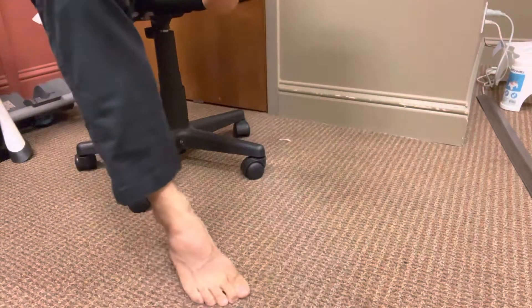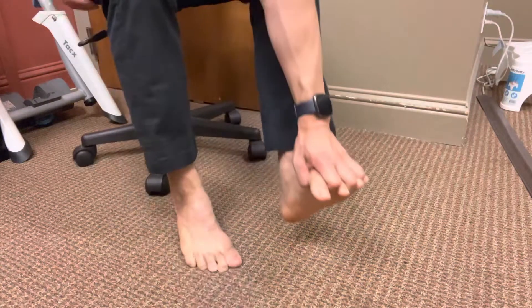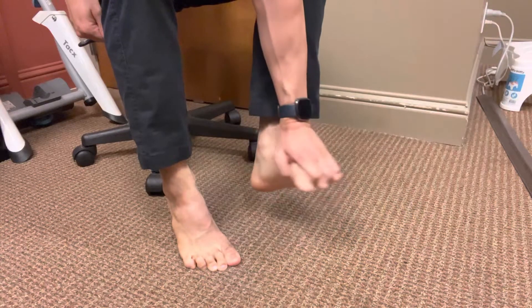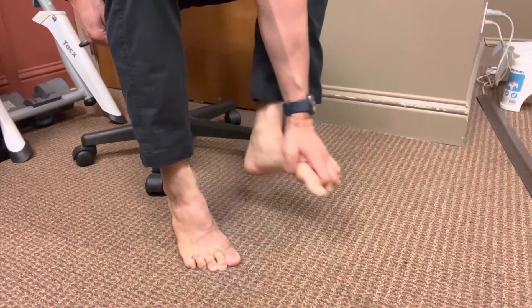For this stretch, you're going to place your fingertips in between all your toes like this, and then you're just going to move the foot around. Get a nice stretch of those toes as you move the foot around, and then move it the opposite direction like this.